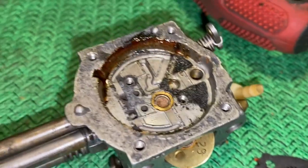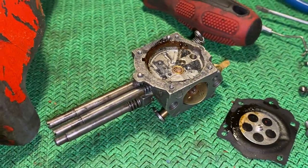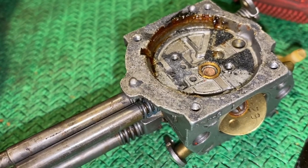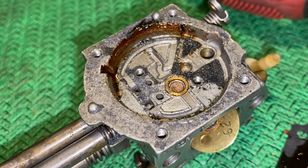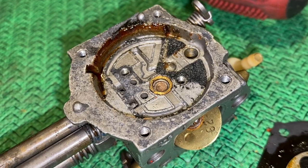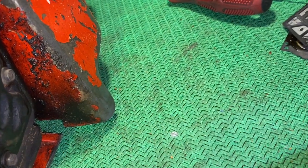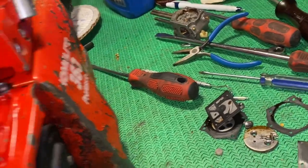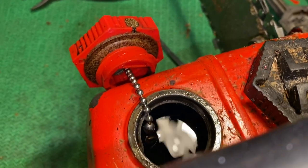I'm going to say this carb rebuild kit is shot - I'm going to have to do it again. We're looking at a whole other carb rebuild, a third time - well, second time. I rebuilt it once, ran into issues, pulled it apart, cleaned it up, put a new fuel filter in. This is maybe five to ten minutes of runtime and this is what we're looking at. The only way this would happen is if something's coming from the fuel tank itself. We definitely have something going on inside the fuel tank.